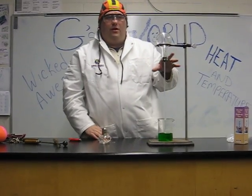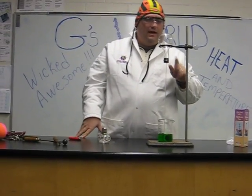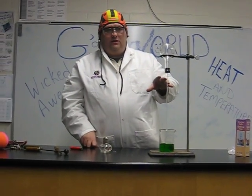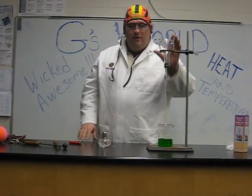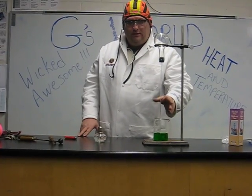This model of a thermoscope was the beginning of what we know today as thermometers, and our thermometers tell us the temperature. This model here doesn't give us the exact temperature, but it does tell us the temperature is changing — as it warms up, the liquid moves down, and when it cools, the liquid moves up.